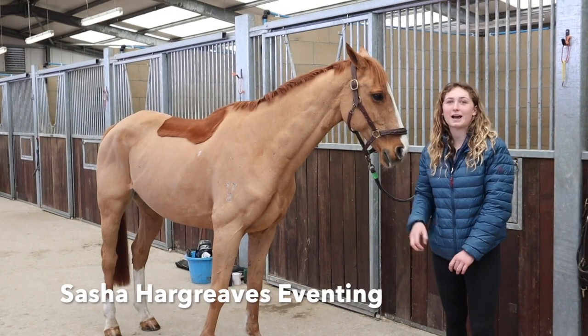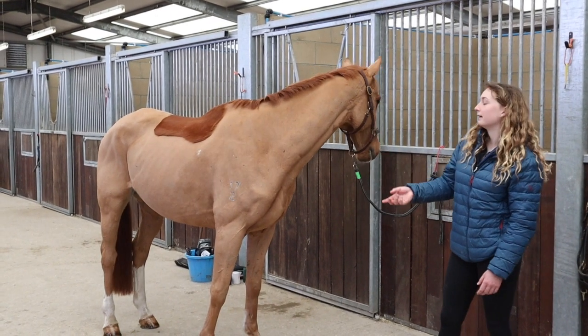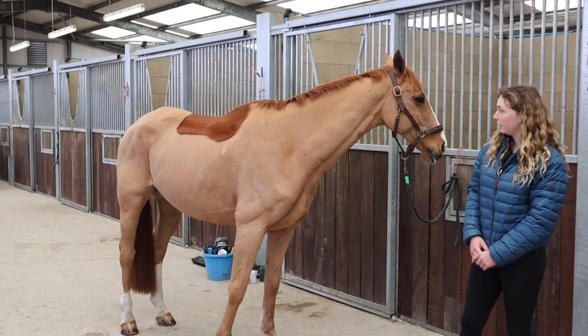This is just a quick how-to on condition scoring a horse. I thought I'd do it on Smarty. He's quite a unique horse being a thoroughbred — he's 18 years old and he's very stressy, so he always runs quite light.